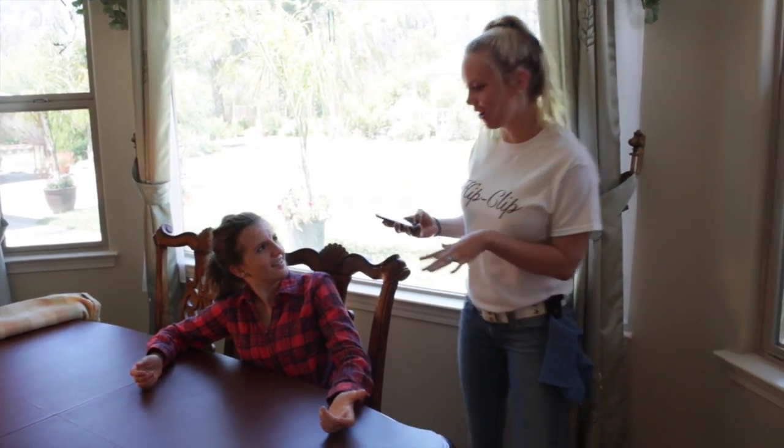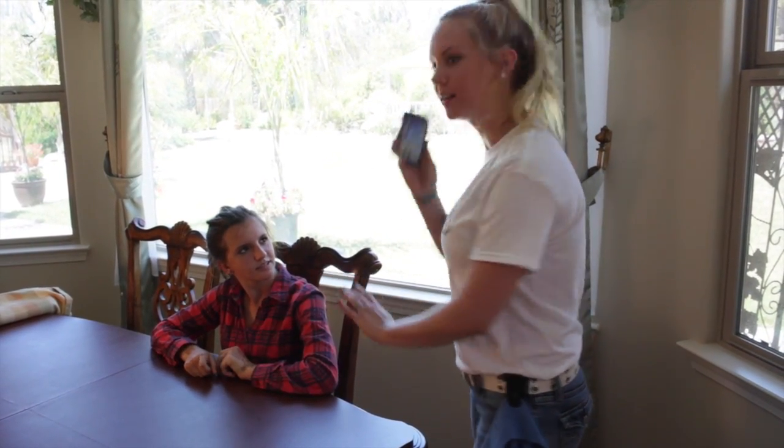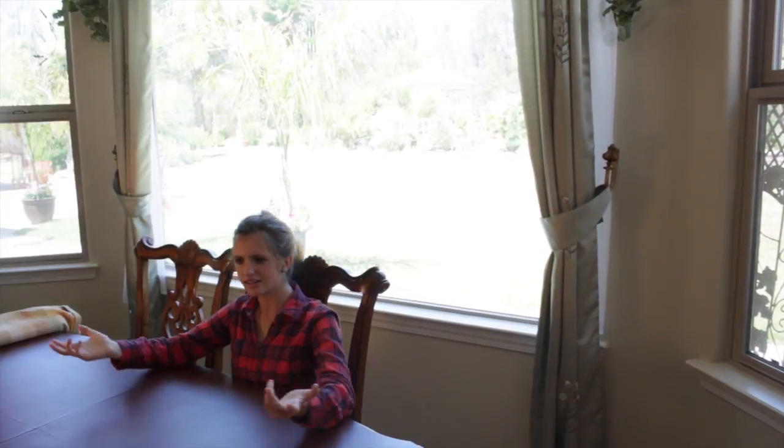Oh, I'm so sorry, I didn't see you there. Did you want to order something? Yeah, can I get the... Oh wait, hold on. Hello? Hey baby, you busy?